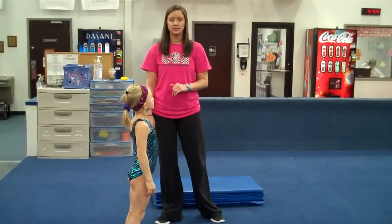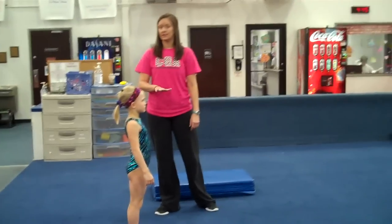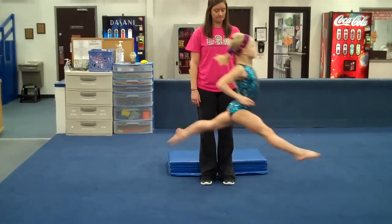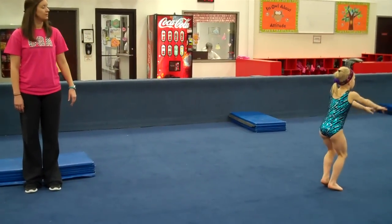The next thing will be split jumps. This will be a little bit more difficult for some people. I would do just their dominant leg, not both legs. So hands on hips. Then we'll go straight jump, split jump. Stick. And finish.